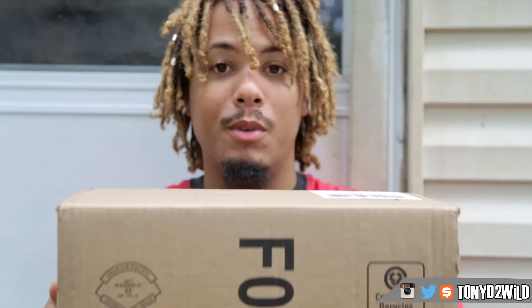A link to these shoes will be in the description below if you would like to cop. What's good YouTube, it's your boy Tony D2 Wild checking in once again with an unboxing from Adidas.